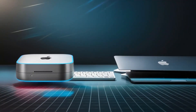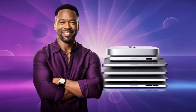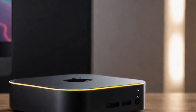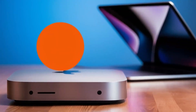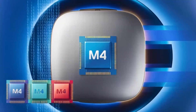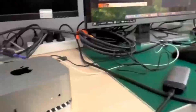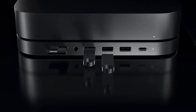Thunderbolt 3 multi-port hubs are another popular option, offering fast data transfer speeds and the ability to connect multiple devices to a single port. These hubs are ideal for professionals who work with large files, such as video editors and graphic designers, as they provide the fast data transfer speeds needed to work efficiently. Some Thunderbolt 3 hubs also include USB-A and HDMI ports, making them a great option for users who need to connect a range of different devices.